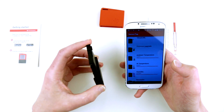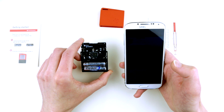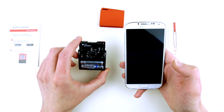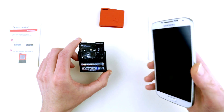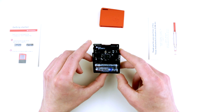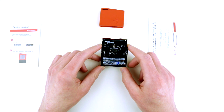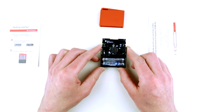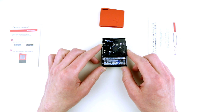Here it is — the SimpleLink Wi-Fi sensor tag from Texas Instruments, featuring the CC3200 wireless chip. It is cheap and I actually really like it. I already have a few ideas brewing in my mind for what to do with it, and I can see several interesting projects. I might even share one of the projects here on YouTube.